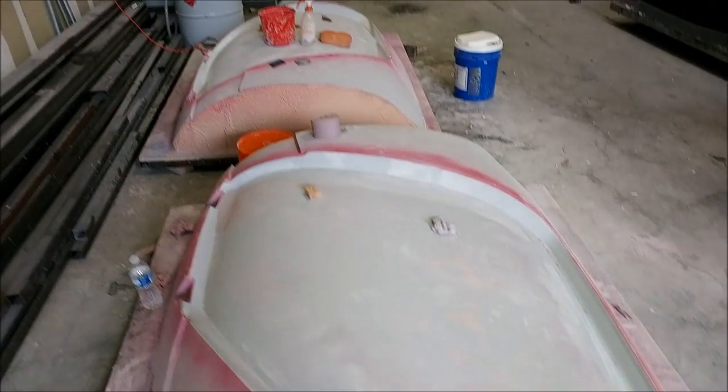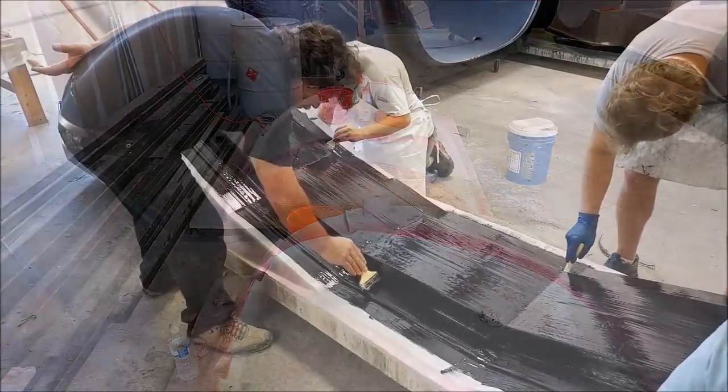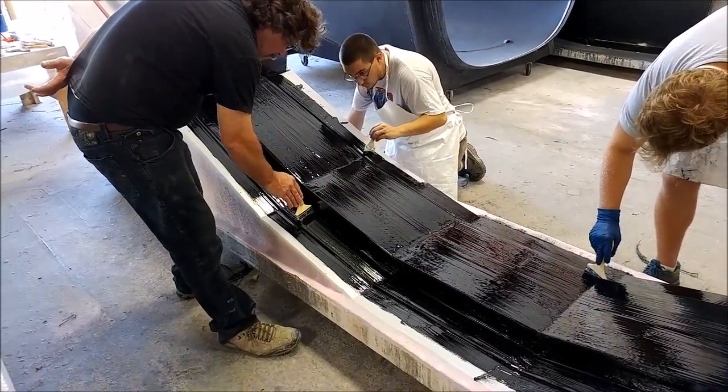The guys have been working on the next level of sanding on the door frames — we're on 220 now. And this morning the guys started laying up the first part of the main spar mold.